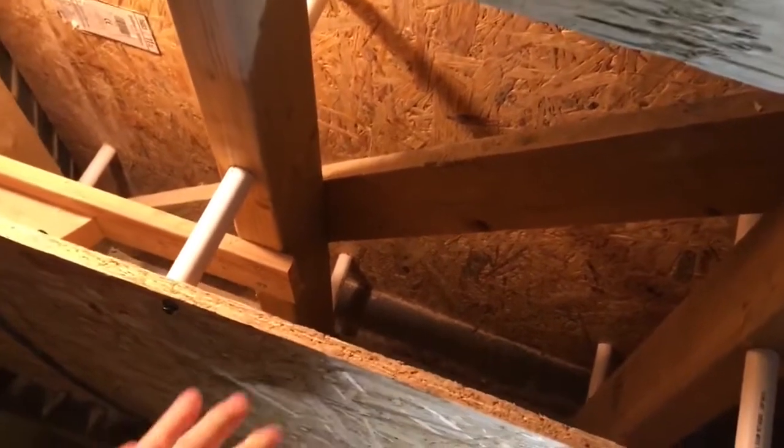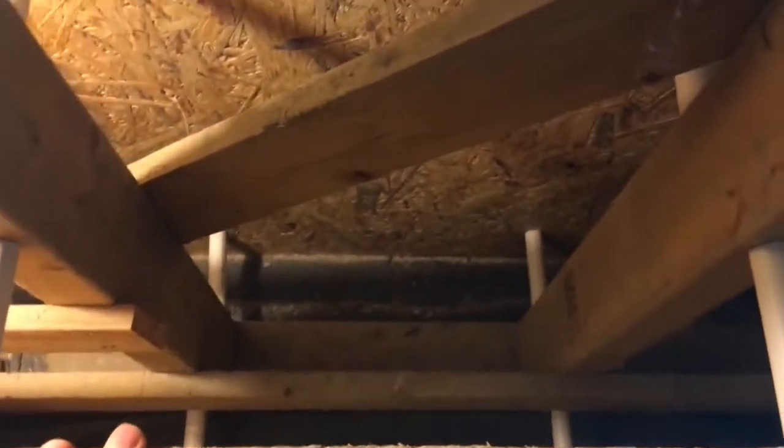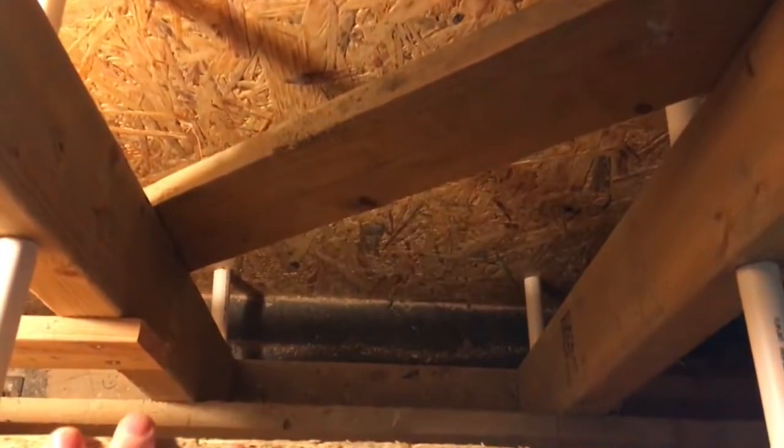Hello, welcome to episode 21: Placing hempcrete. You can see from this void that I'm going to fill that although I've only gone up 600mm of shuttering, there are already quite a few difficult-to-reach places.